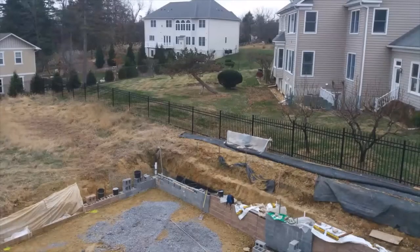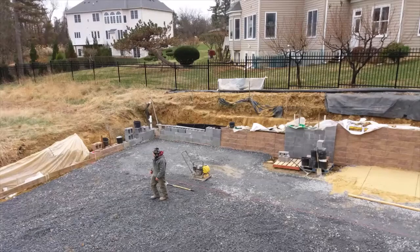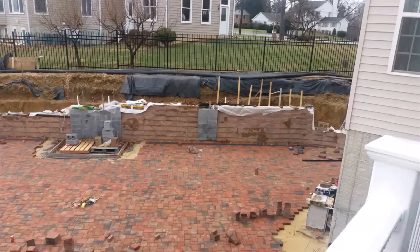The next stage was to create the patio. Another crew came and started preparing the foundation for the pavers. Our patio has a very large area, so it was a job for a whole week. The pavers look great, but we still needed to finish the wall.